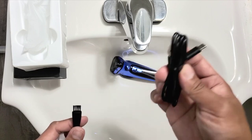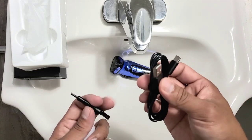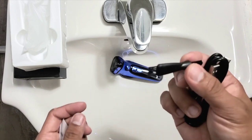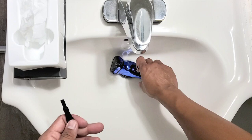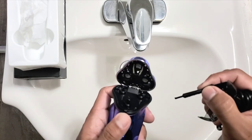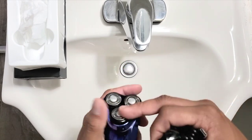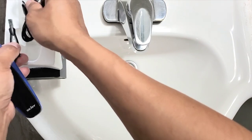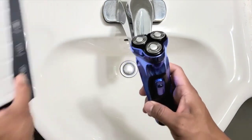There's no power brick but you can use any USB charger. This one is a cleaner or brush for the head. And here is the actual shaver.